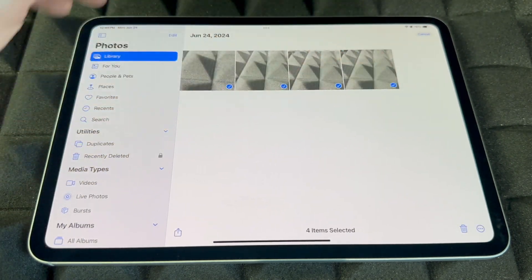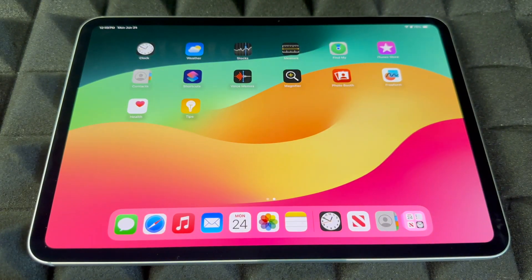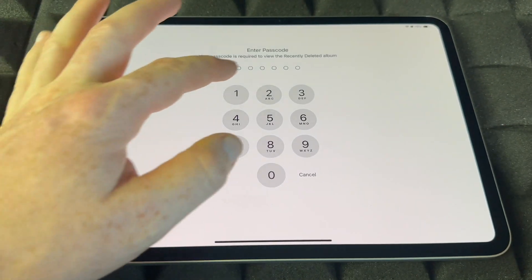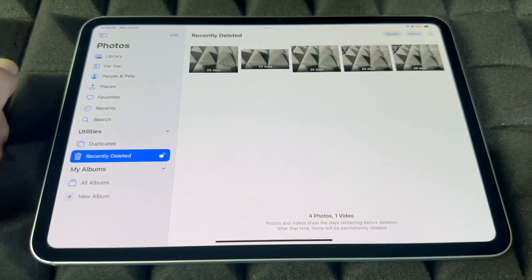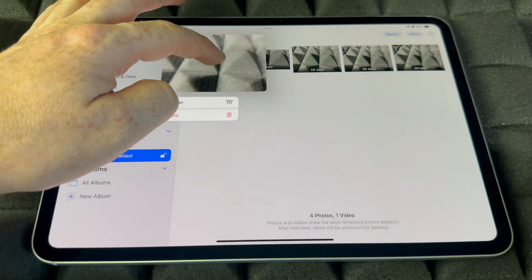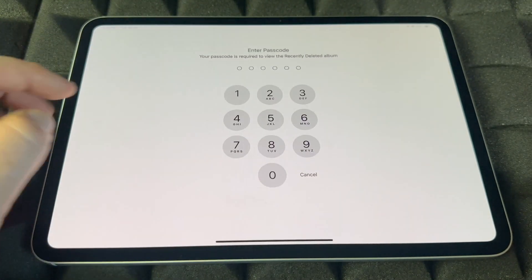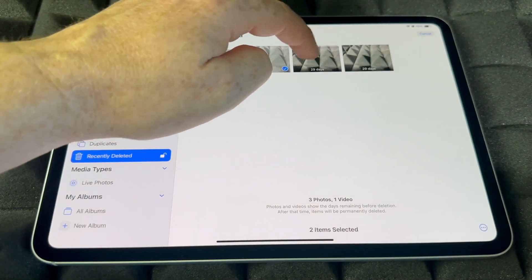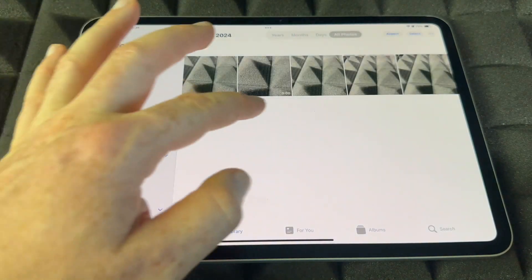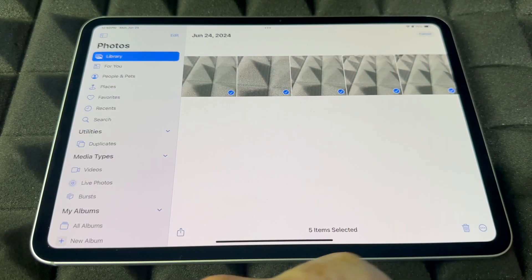If you want to delete a ton of pictures, press Select, choose all of them, and delete. To recover any pictures you deleted, go back and go into Recently Deleted, view the album, put in your passcode — because that's secure — and you can recover anything. Tap Select, select the ones you want, and tap Recover. They'll go back to your library.